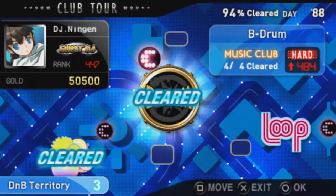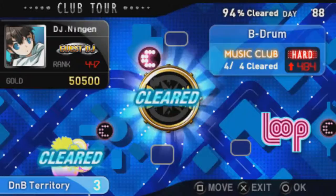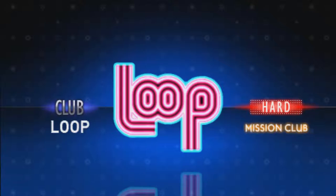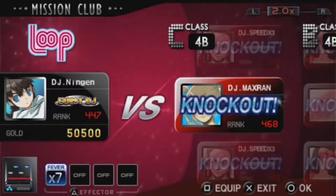Each club has its own type. Music clubs let you choose single songs and help you unlock individual songs for arcade mode. Repertory clubs are song lists you challenge to unlock various things like characters, gears, notes, and effectives. And finally, mission clubs are where you challenge other DJs to increase your DJ rank.